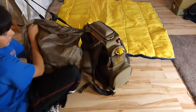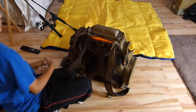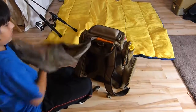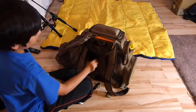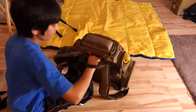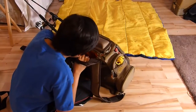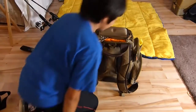On the back, it's really padded — really comfortable. Even if you stuff it full, it's still comfortable. There's a thick layer of foam padding in here.